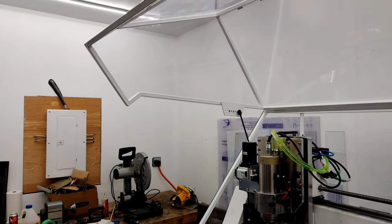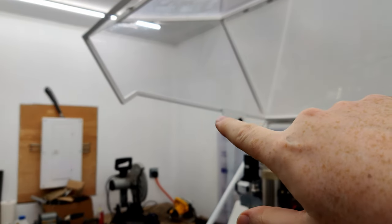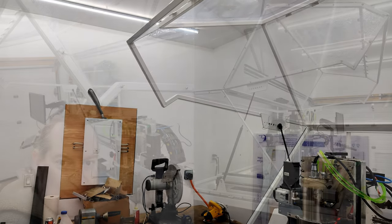Let me see if this will close. Also, I moved the notches over so now I don't smack my head on the top of that thing, which is nice.